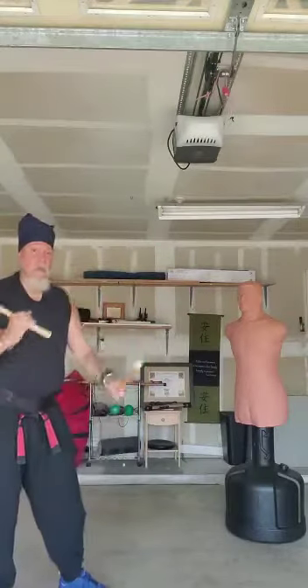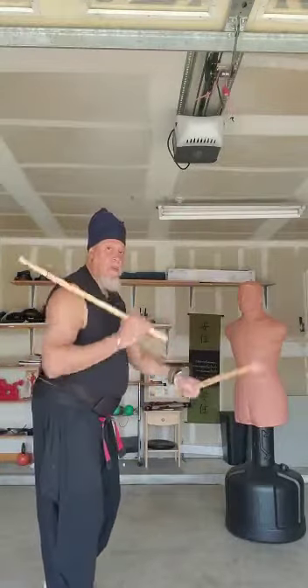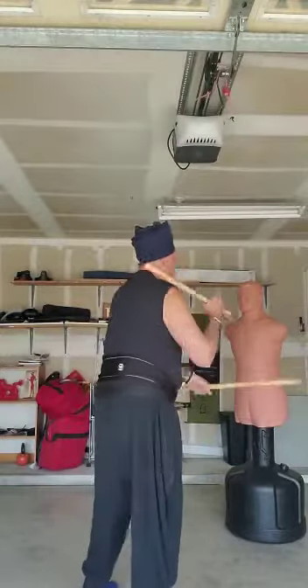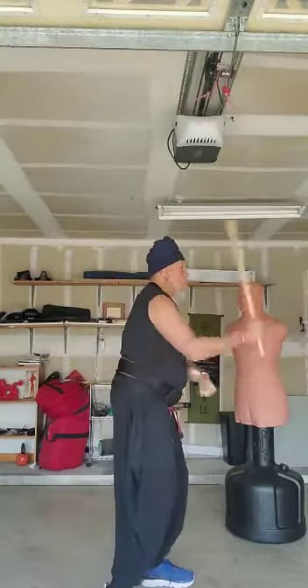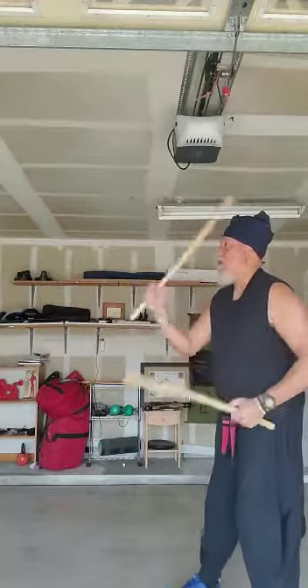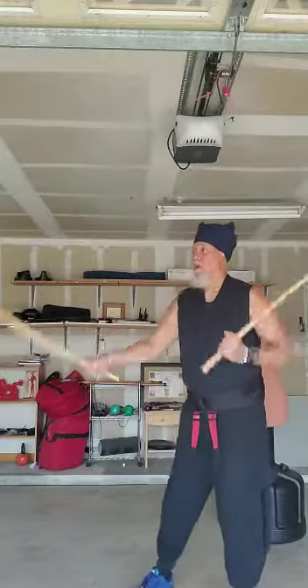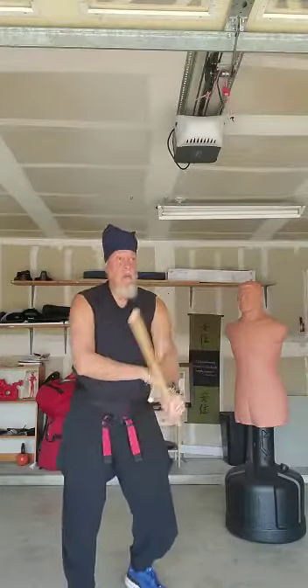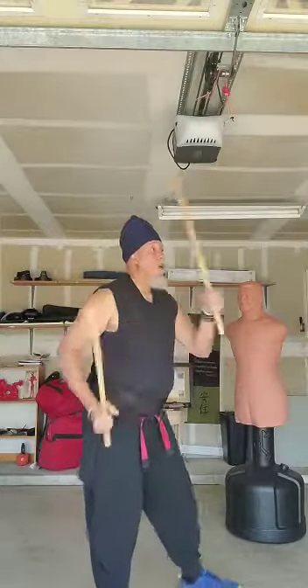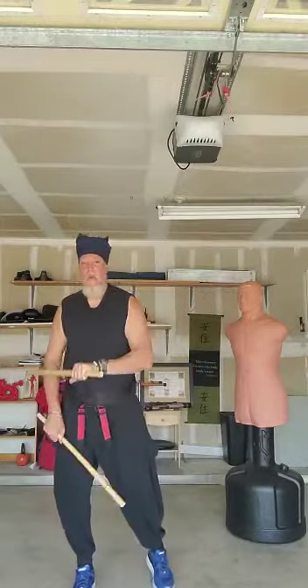Alright, I'm just going to move around with this for a minute. Nice and smooth with our 1-2. Now we're going to refresh on the high forehand, low backhand, high backhand — that's the 1-10-2.